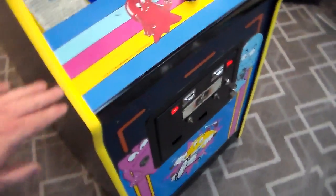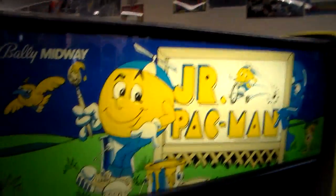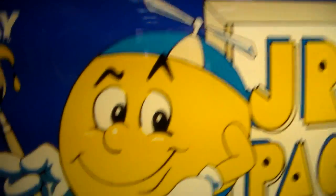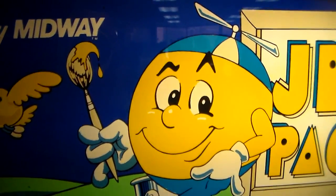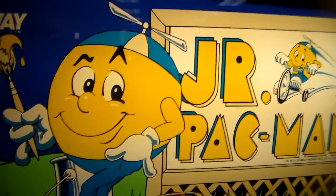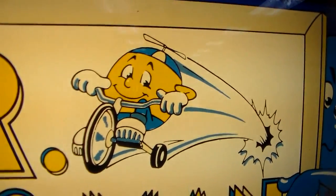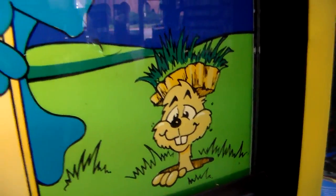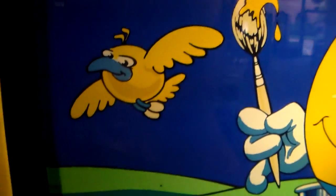Originally Super Pac-Man had black T-molding, so this would have been black leather T-molding. They also sent you a marquee, which would have been the same on all of the kits. You've got a little Junior Pac with his paintbrush — the marquee looks faded, probably had some red going on originally given there are two or three different shades of yellow. You can see the little gopher over here, the blue monster, the little bird, and 'Junior Pac-Man.'